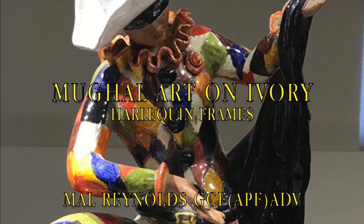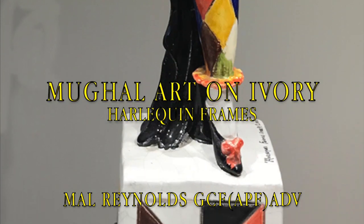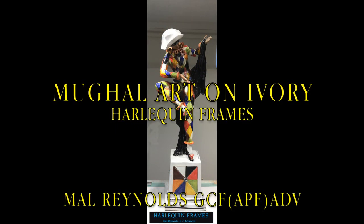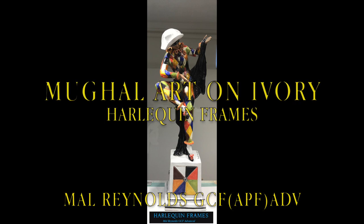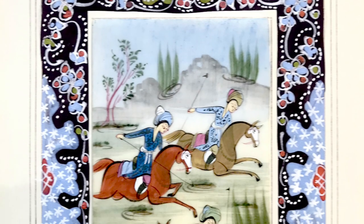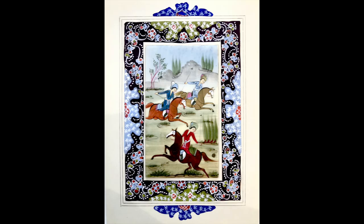During a visit to an antique shop, a Mughal Persian style frame caught my eye. On close inspection of the framed artwork, I noticed that the painting was either on bone or ivory — both a possibility, as these materials were often used for Persian and Mughal painting. The frame was of the correct style but the mount, whilst nicely painted, did not reflect the period. So consequently I decided to fully reframe the artwork.